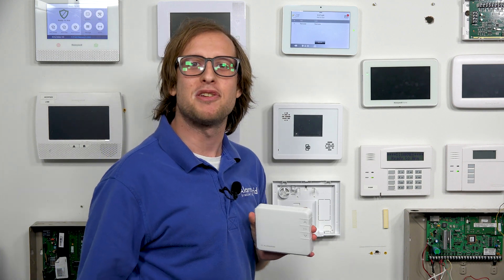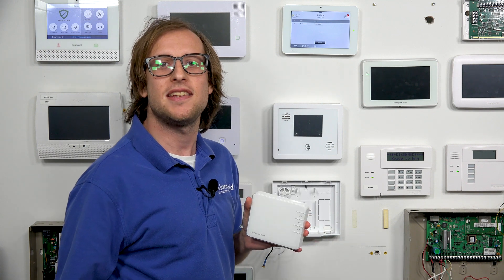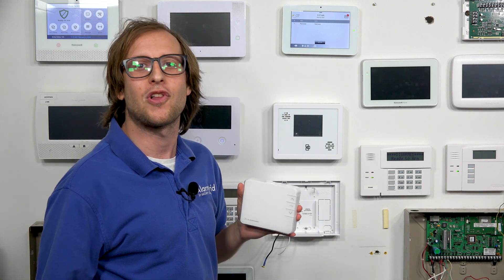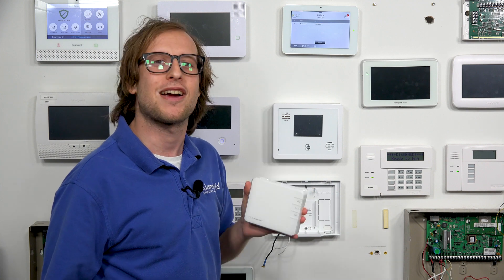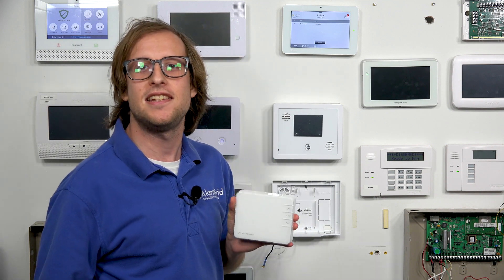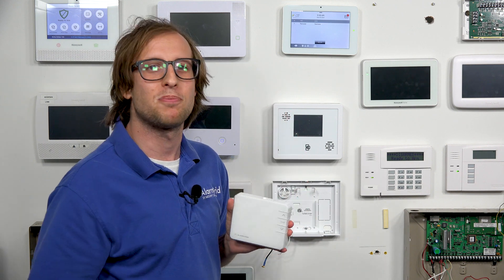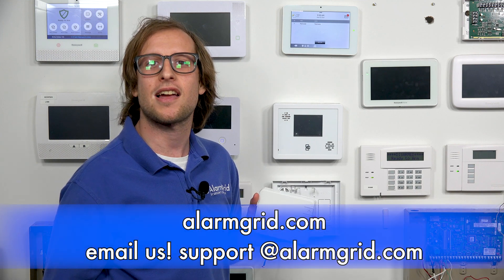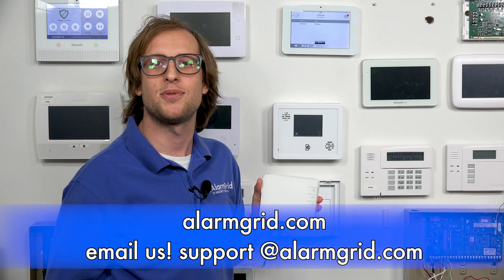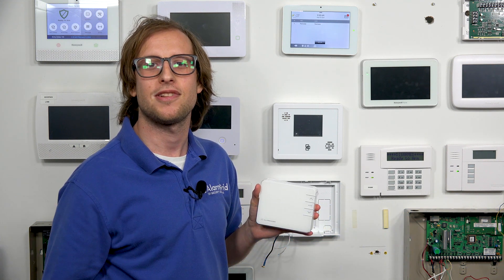So that answers the question of whether you can pair your ADCT2000 or ADCT3000 with alarm.com — yes, you can pair these alarm.com thermostats with alarm.com as a Z-Wave device. If you have any questions about the ADCT2000, the ADCT3000, the Qolsys IQ Panel 2 Plus, or alarm.com monitoring services, send an email to support@alarmgrid.com. If you found this video helpful, give it a thumbs up and subscribe to our channel for future videos. Thank you.